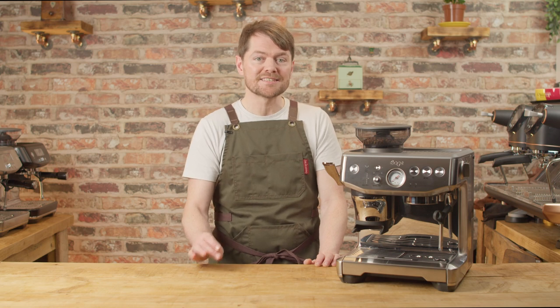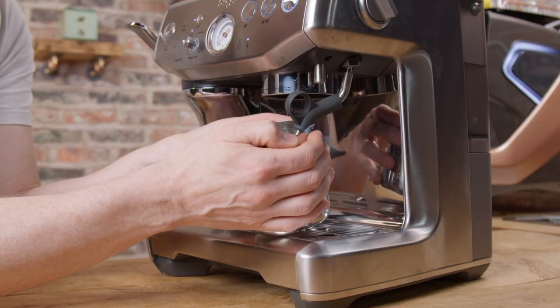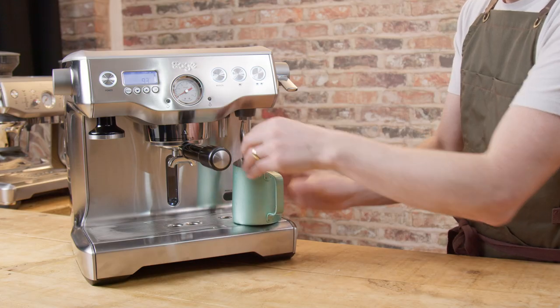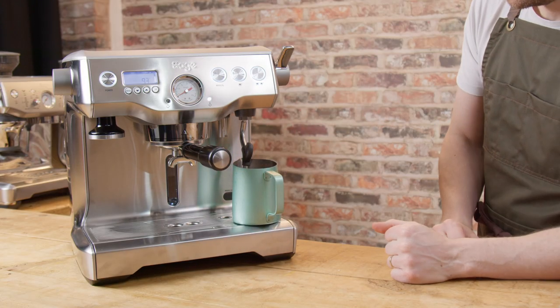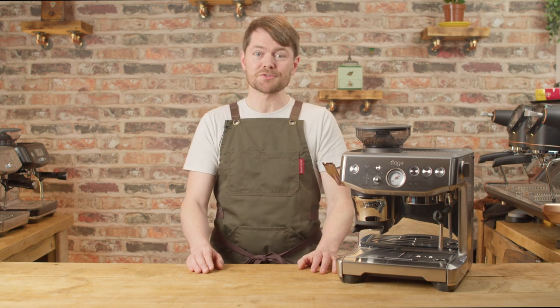If you're someone who's struggled with learning to pour latte art because you just can't consistently produce great milk texture, you're not alone. Getting the knack of properly texturing consistently is the hardest part of learning to pour latte art — it certainly was for me. But once you've tried this a couple of times you'll never have that issue again. Not only that, but you'll have your hands free to do other things.